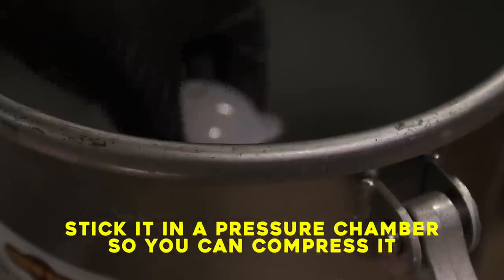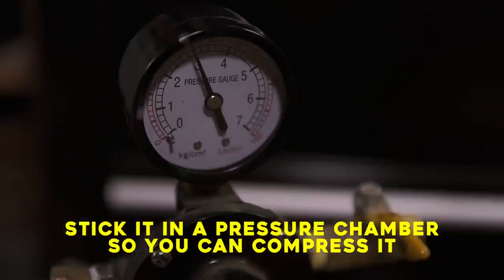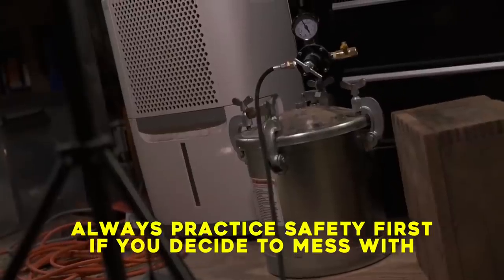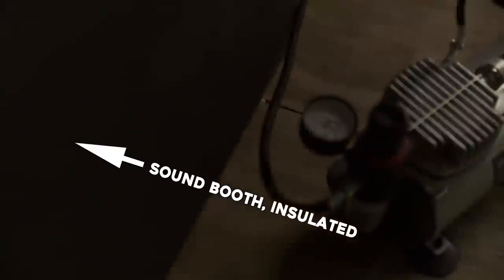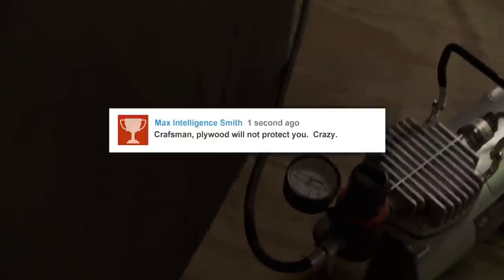Stick it in a pressure chamber so you can't compress it. I always practice safety first if you decide to mess with this. I like to hide behind my sound booth in case my pressure chamber explodes.